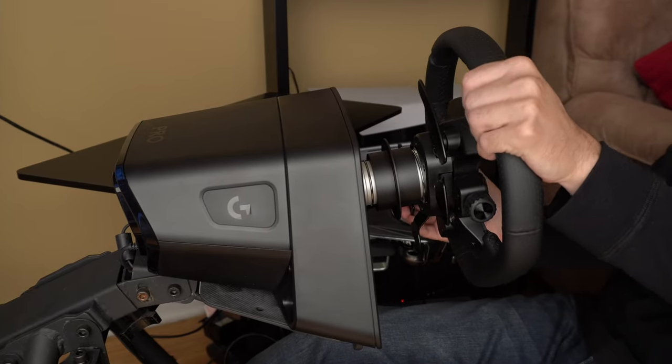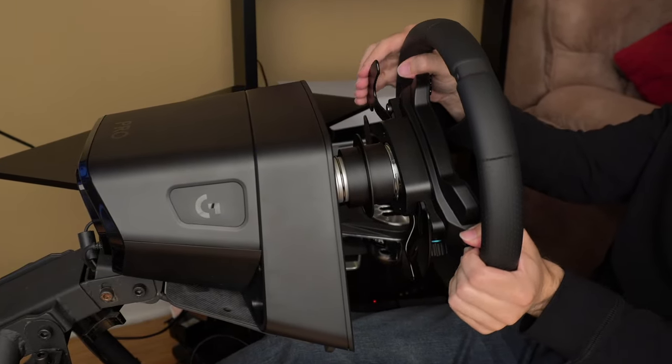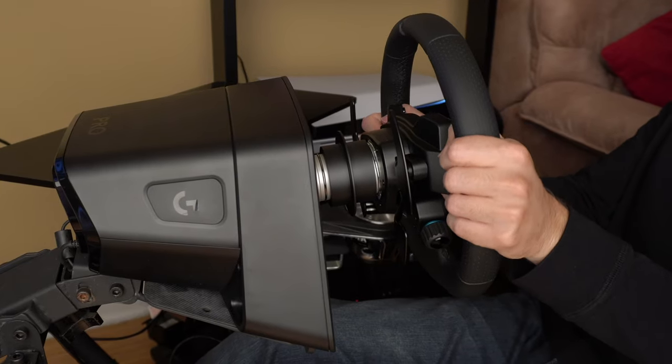True Force technology actually debuted with the Logitech G923 back in 2020, but it didn't make too many waves at the time due to the fact that it was implemented in a wheel that was essentially just a refresh of the older G29. With a direct drive motor, the G Pro offers a range of sensations that even the most powerful direct drive wheels can't really match. These higher-frequency vibrations are fully adjustable, so you can make them as intense or subtle as you like. Not all games are True Force compatible, but most popular titles do support the technology, including Gran Turismo 7, Assetto Corsa Competizione, and iRacing.